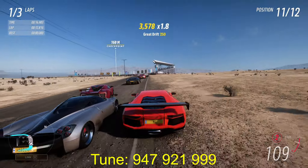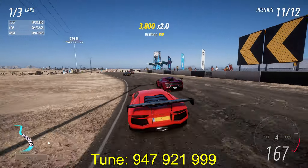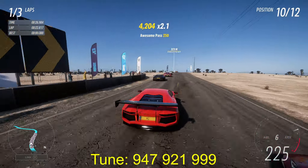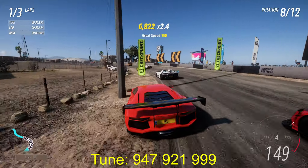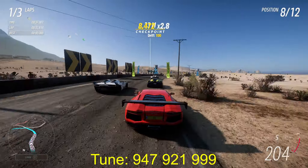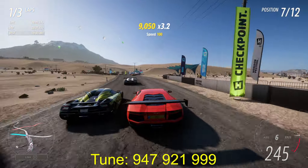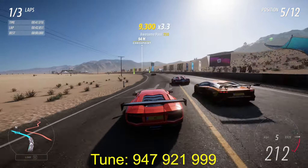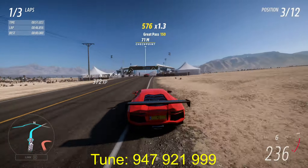We went a little fast in that corner. You can go full throttle in that one, since you have a little space after the curb.